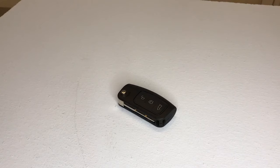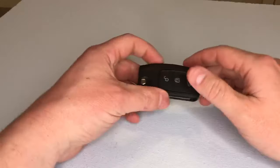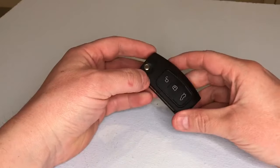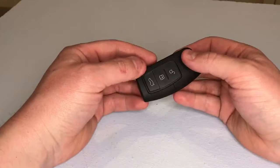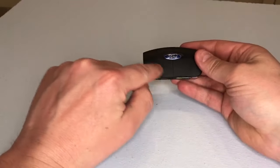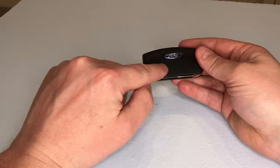Hello and welcome. In today's video I'm going to demonstrate how to replace the key fob battery in this Ford remote key fob. The key fob battery is situated in this half of the key fob, so we need to split the key fob in two to access the battery.